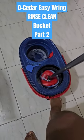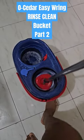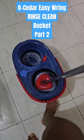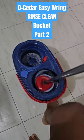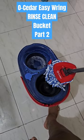Alright, so once the mop is wet, you just put it on this side. Use the pedal to wring it out. And now it's ready to use.